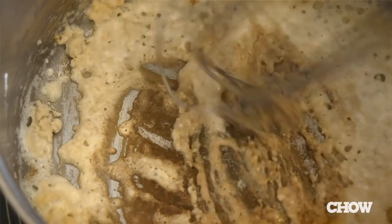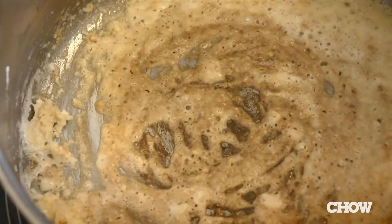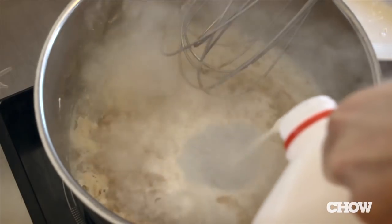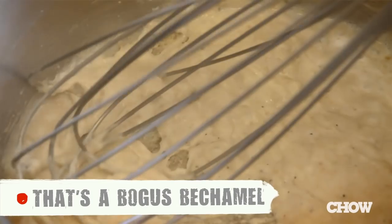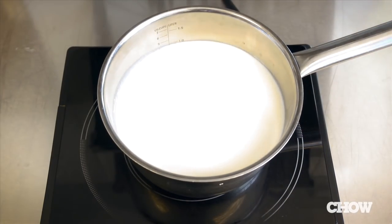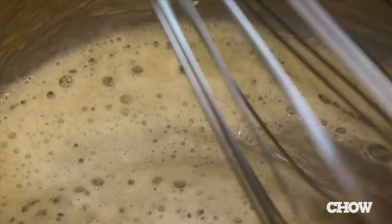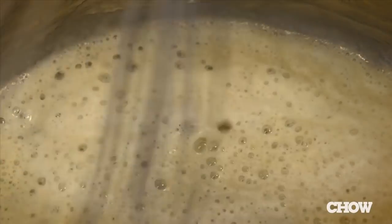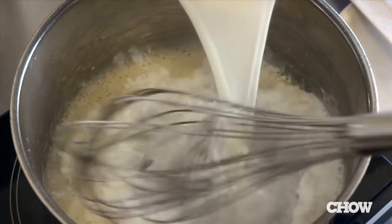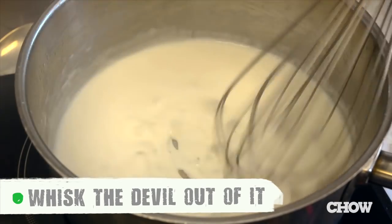The next step that's pretty easy to mess up is the béchamel sauce. If you overcook the flour and the butter, it's going to give your whole dish a nasty burnt flavor. And if you use cold milk and whisk it too slowly, it's going to make your sauce lumpy and sad. What you want to do is start by heating your milk up to just a simmer. And while that's going on, whisk together equal parts butter and flour over medium-high heat.